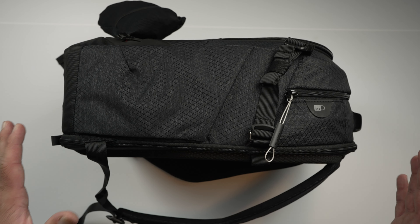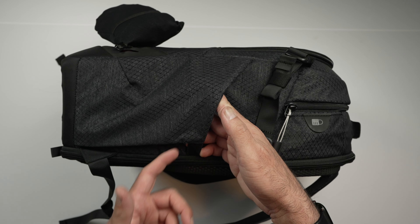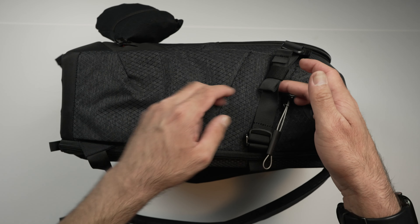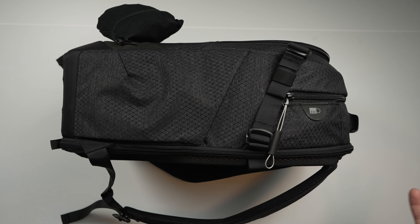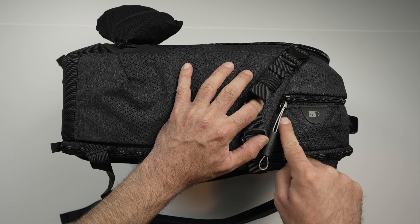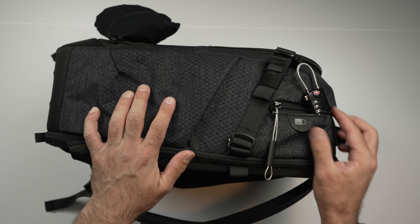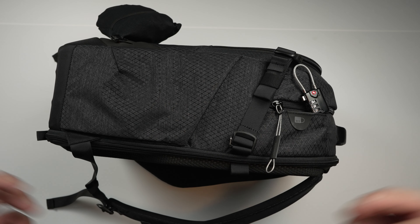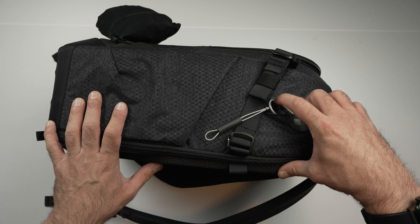On both sides of the bag you've got a magnetic stretchy material that opens up to hold a water bottle or a tripod. If you use a tripod, there's a strap up top to keep it secure and from tipping over. With two identical sides, you can carry two tripods, two water bottles, or one of each. There's also a small hidden compartment that reveals a TSA-compatible lock. Every zipper on the bag has metal wire loops that all come together so you can clip them into the lock and keep your camera bag secure — and it tucks away neatly when not in use.